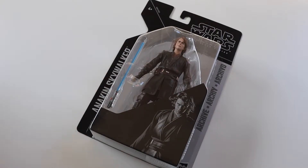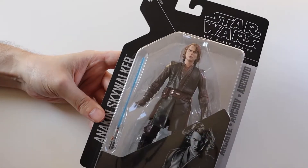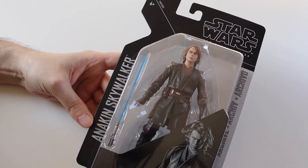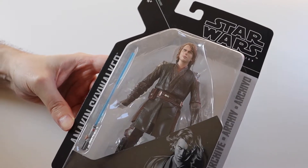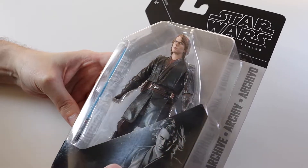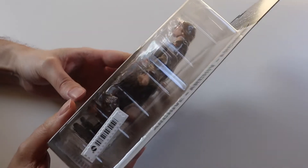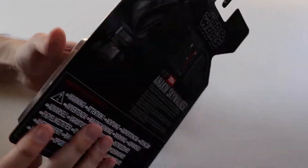Hi everyone, welcome to this video where I'm unboxing another Black Series Star Wars figure. In this video it is the Archive Anakin Skywalker. This is quite rare, it's hard to find. I managed to find it on eBay, fairly cheap — I mean it's not the cheapest figure ever, but I managed to find it at a reasonable price.